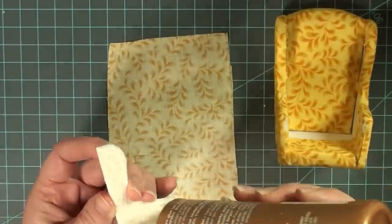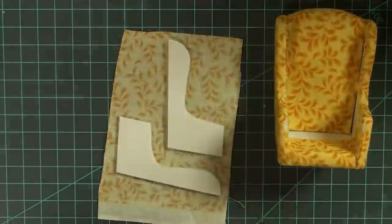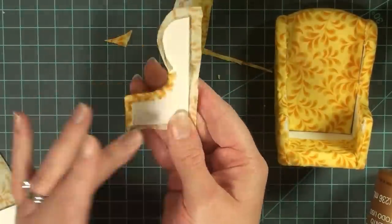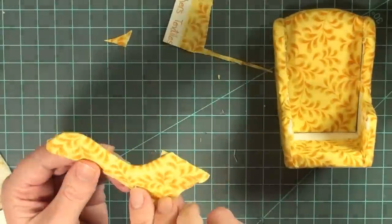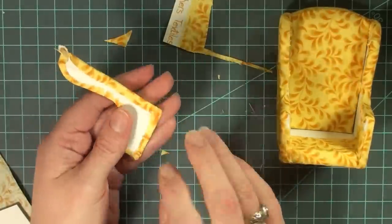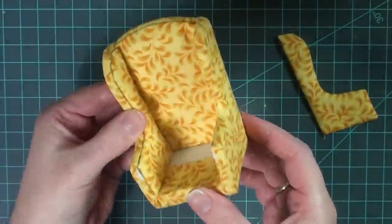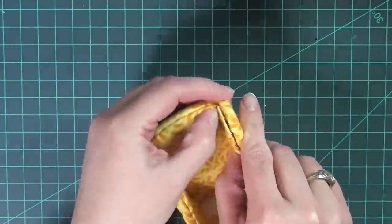Follow the same steps for the inside side pieces — the L shapes. Remember to use a minimal amount of glue, and cut those radial slits around the curved edges so you can carefully pull the fabric over for a smooth transition all around the edge of the L piece. Do this for both inside L pieces, then glue them in. Make sure you push them back against the back piece — you don't want any gaps between the back of the L piece and the back piece of the chair.